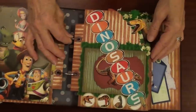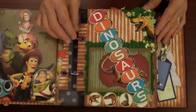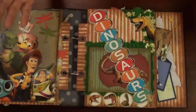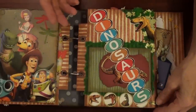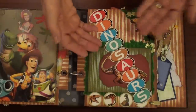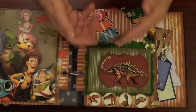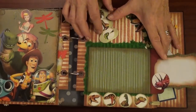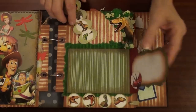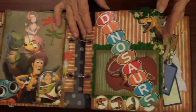The third page is about his fascination with dinosaurs. He has a few dinosaur toys, so I made a page with that passion. There's a place for a photo and some journaling.